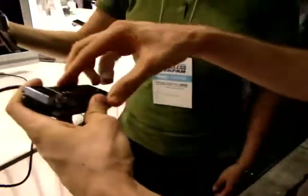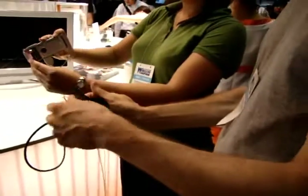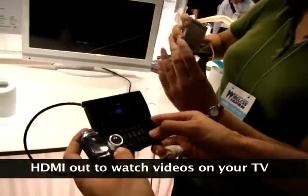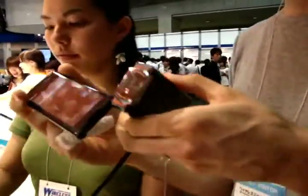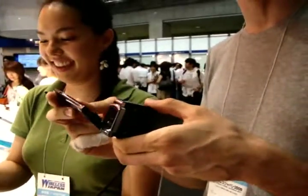I guess the idea is, as well as taking videos of yourself, you can also just use it to watch your films like this. One thing I don't like about this — it's very clunky. It feels like the kind of thing that you'd accidentally tread on, and it just falls apart.